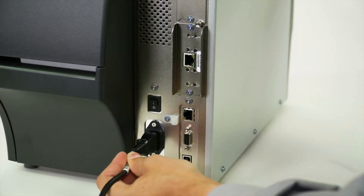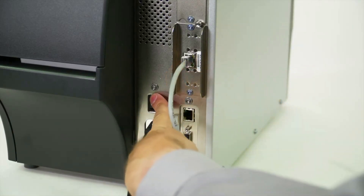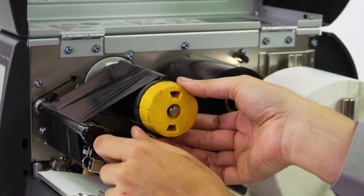Reconnect the power cord and data cables, then turn on the printer. Reinstall the media and ribbon.